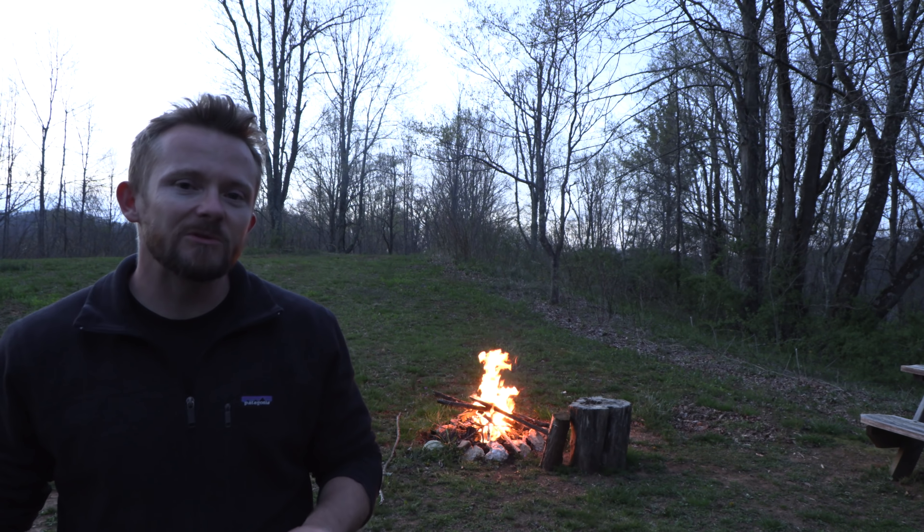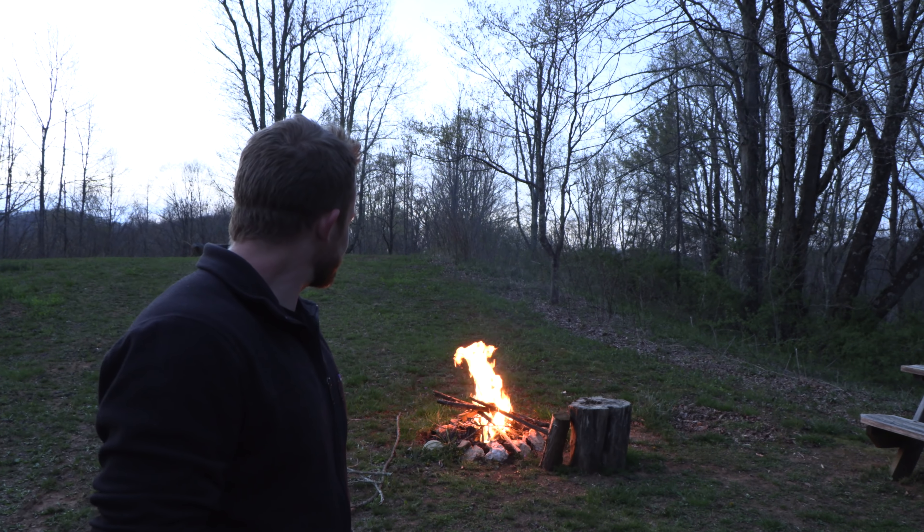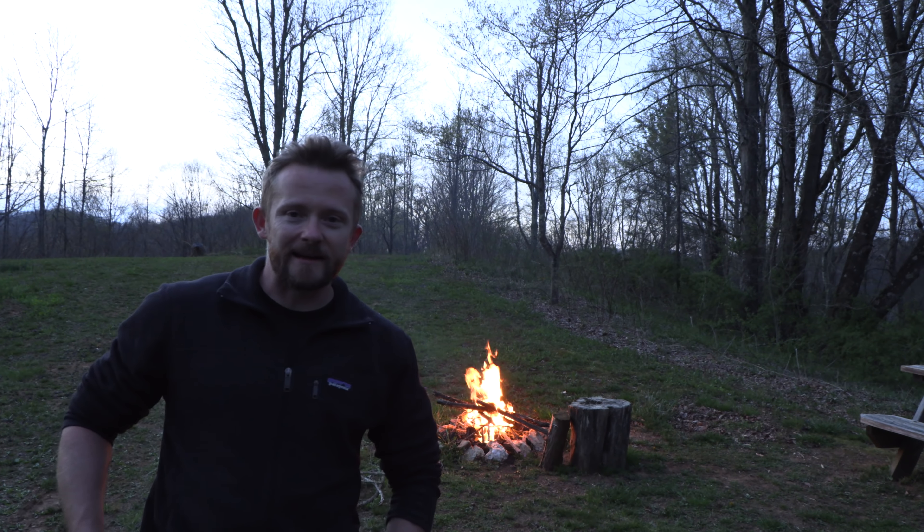I cannot believe it has been so long since we've had an episode of the Campfire Chronicles. Well, that changes right now.